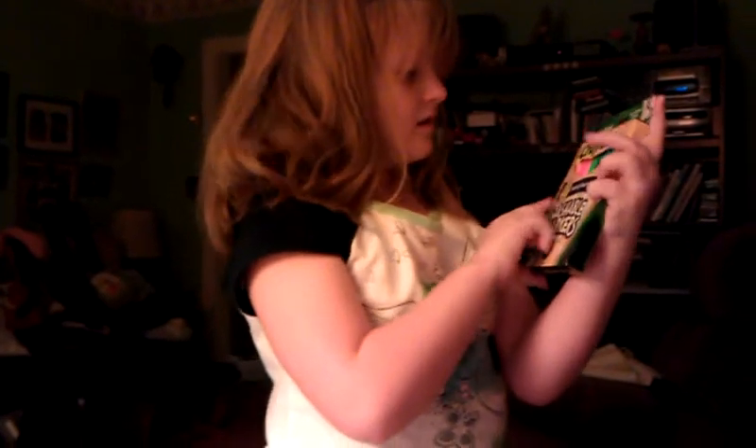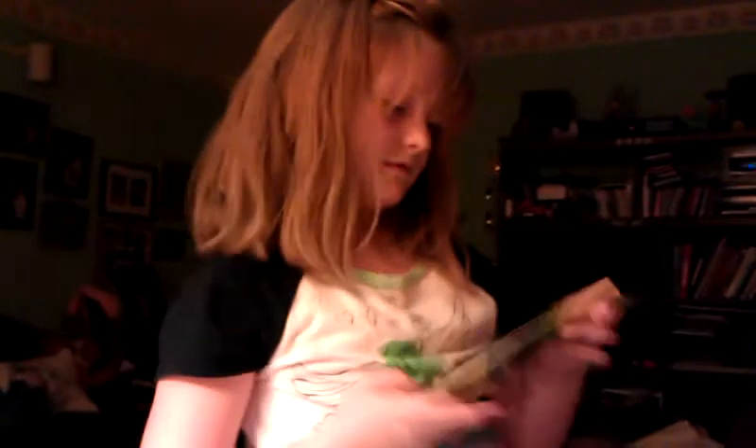What else did you get from Aunt Margie and Michael? I got washable markers. It says 'world's most washable' — made with recycled plastic and solar energy.